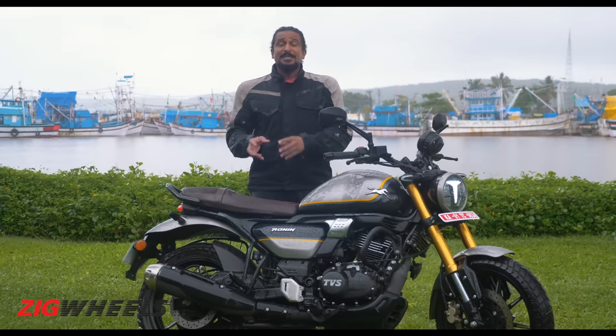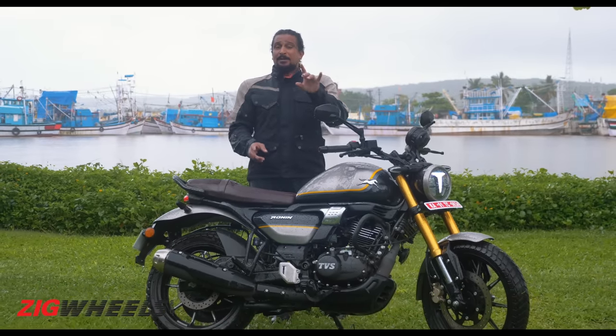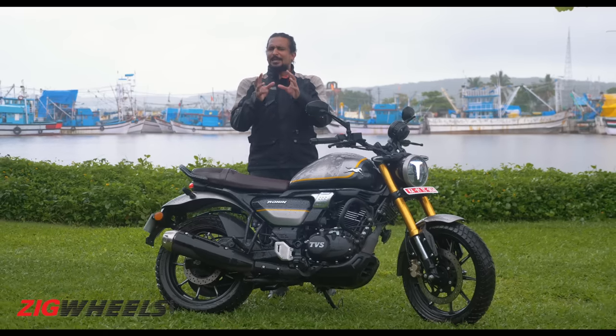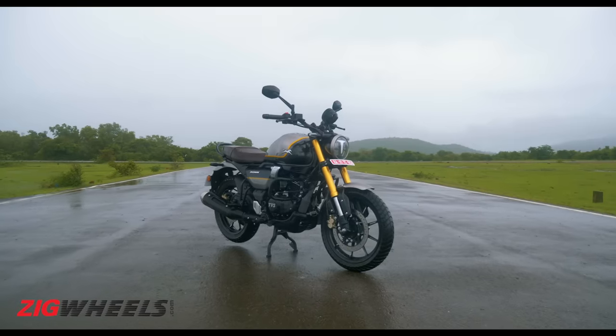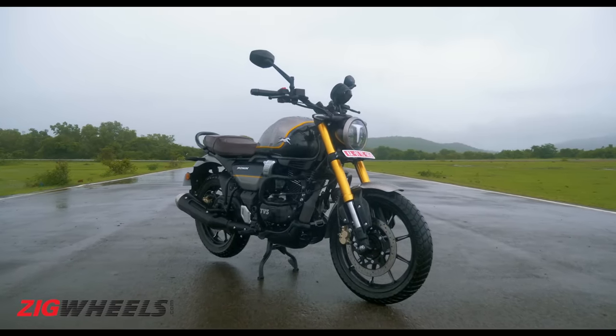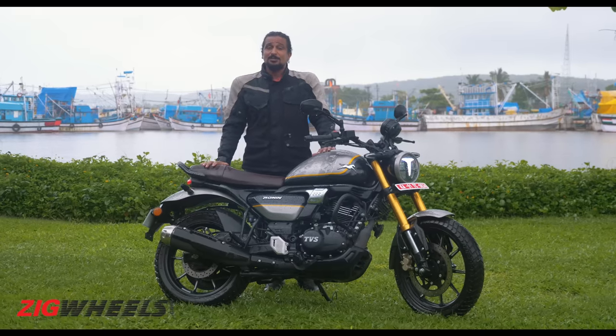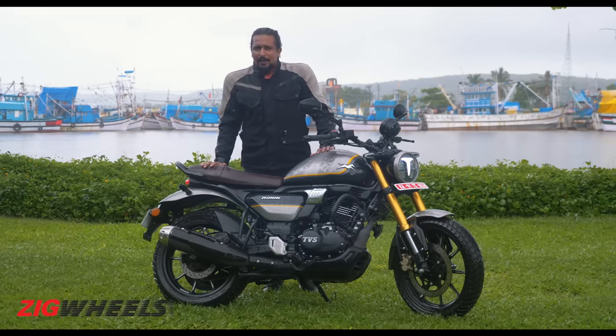In terms of pricing, it's making a lot of sense. But if you want to look past the capability and the sensible quotient of the Ronin and start looking for personality — comparing it to its more traditional rivals — that's when you realize that probably this won't tug at your heartstrings the same way that they do.